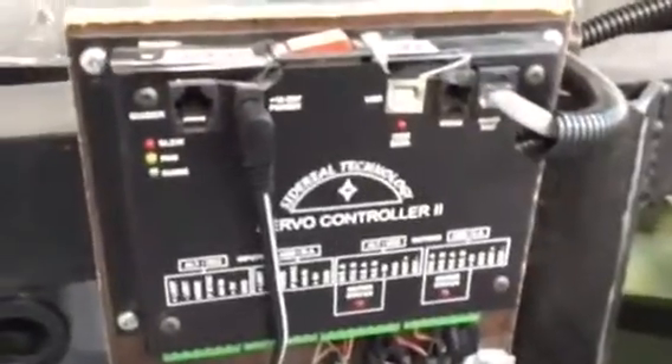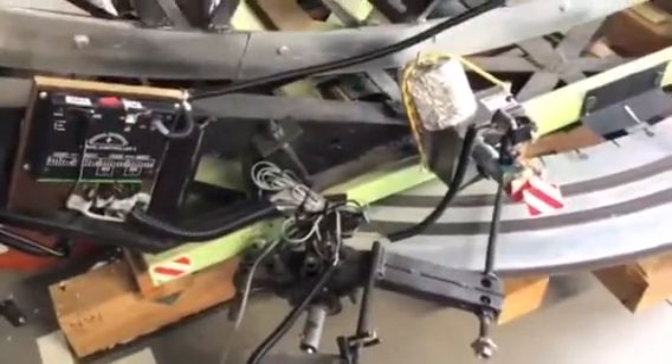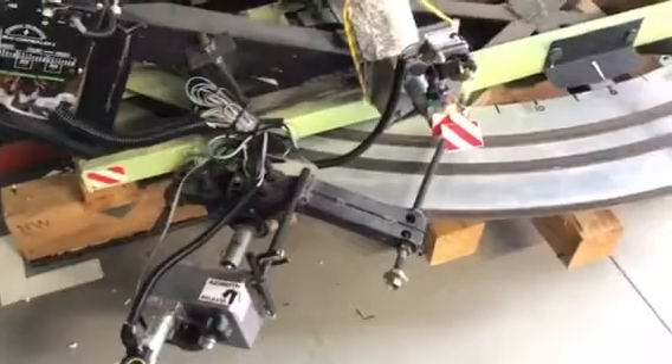Down here is the drive system. This is Sidereal Technology, designed by Dan Gray. This system tracks the object that you acquire through the telescope. Once it's aimed by hand, the clutches are engaged, meaning that the telescope is now following the stars.